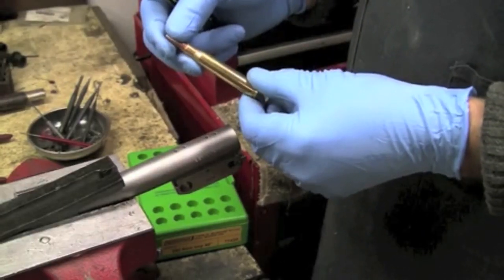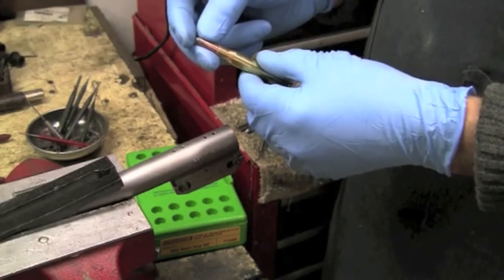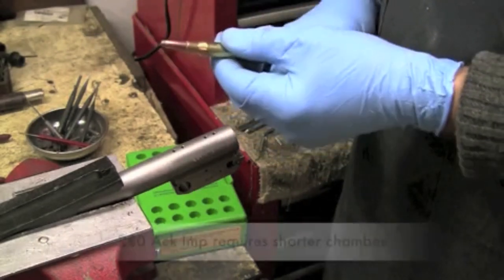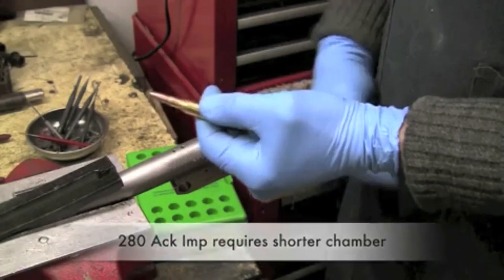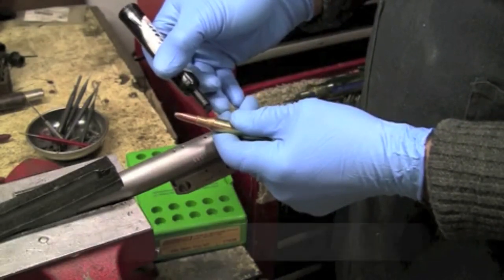For those of you that are working with the Ackley Improved rimless cartridges, or those who might, and maybe I should address this also with the gunsmiths who like to set up for the Ackley cartridges: they require a shorter chamber than standard. One of the reasons for this is that your forward stopping point is the neck-shoulder junction of the case.